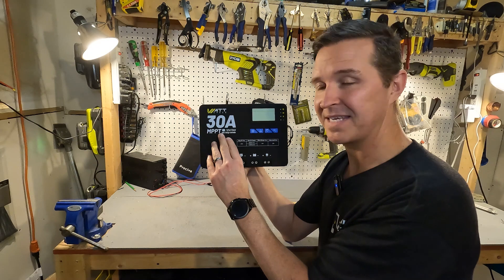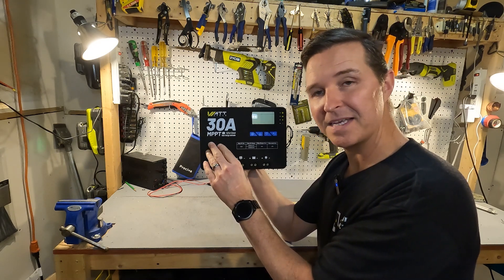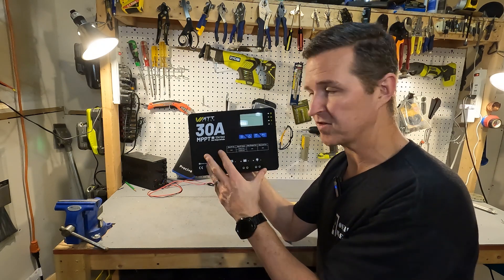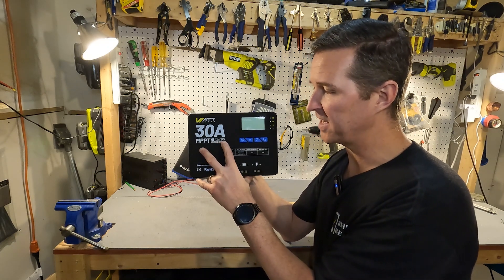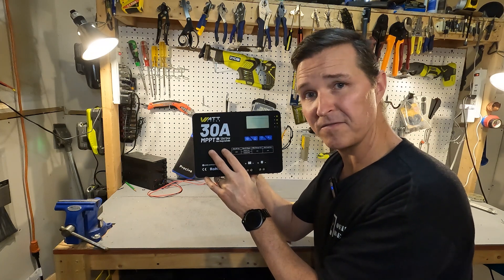It is an MPPT — that stands for multi power point tracking — that makes it about 25 to 30 percent faster than a PWM solar charge controller when it comes to delivering power to your battery. It is a 12 volt and 24 volt variety so you can use either a 12 volt bank or a 24 volt bank.